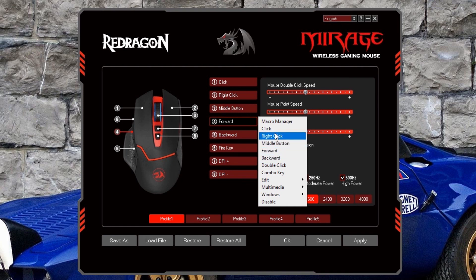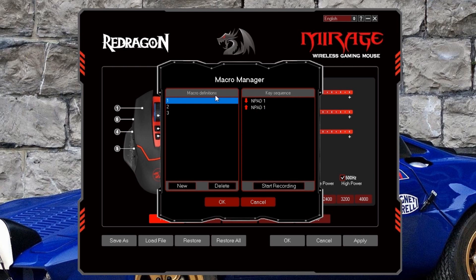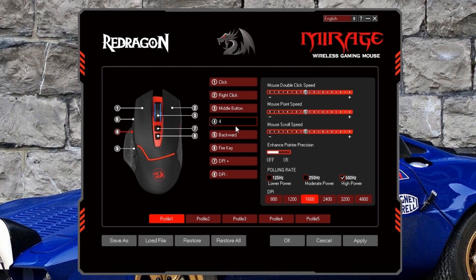So if I want a button defaulted to one or two to quickly switch between weapons in a shooter, I can't do it directly. Through the macro manager, it's actually very simple: click new profile, type in the name, start recording — let's say I just want that to be four — stop recording, click okay, and now that button functions as the four key.